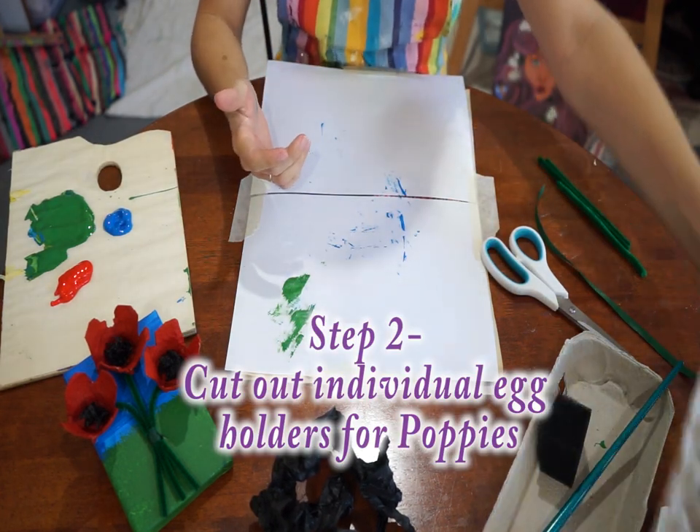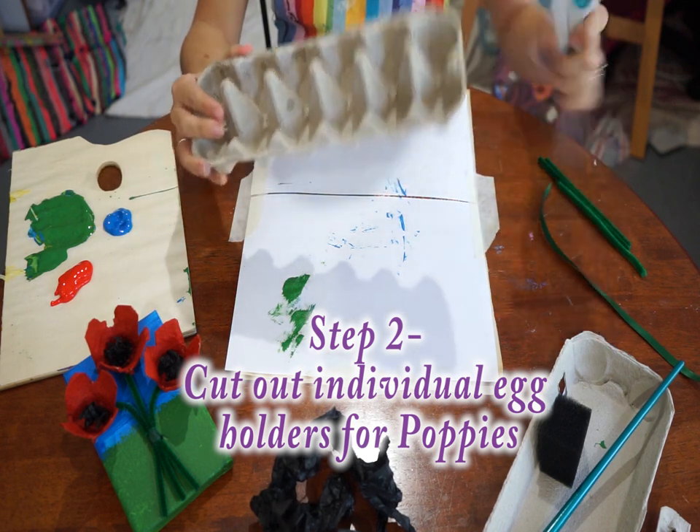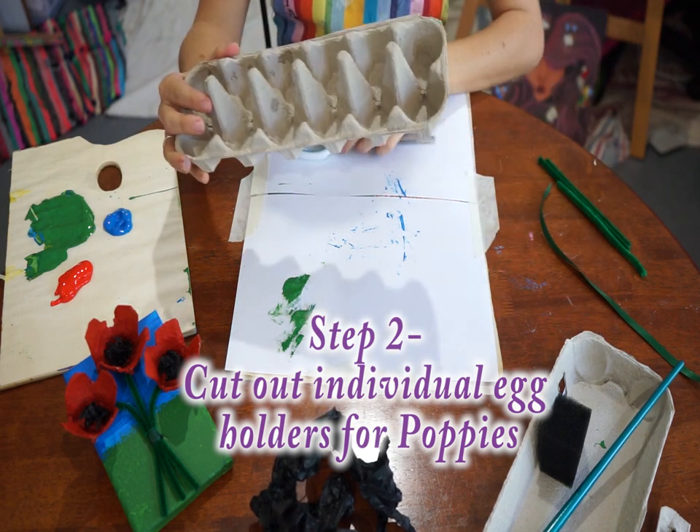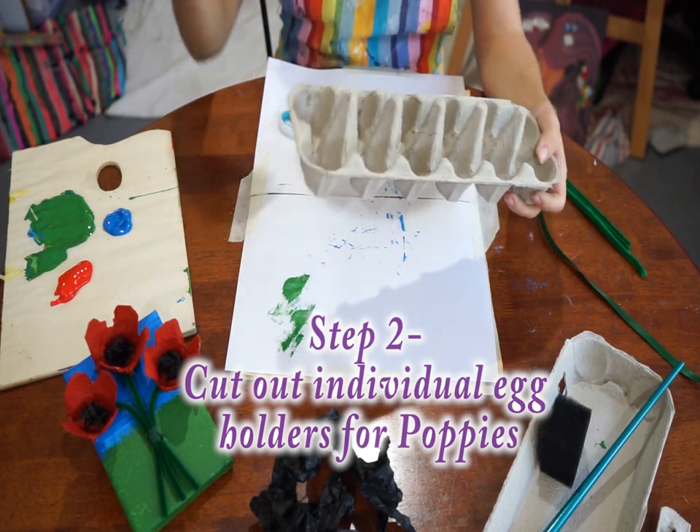Next we are going to cut out our poppies. You're going to need your egg carton and some scissors. Don't forget this part can be a bit tricky, so you might need your parents' help — I'm going to speed it up.